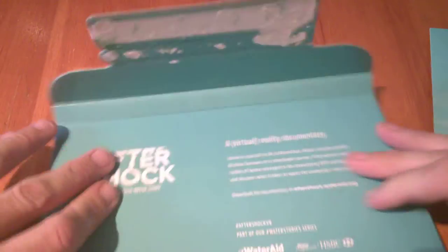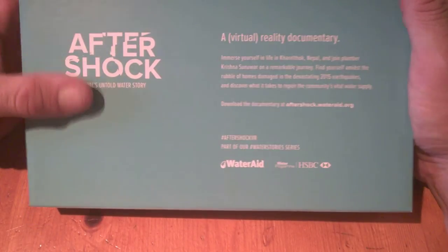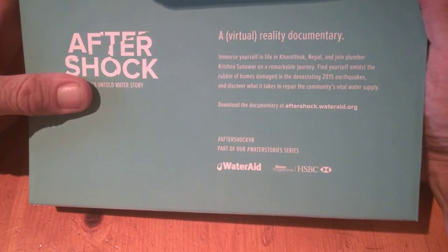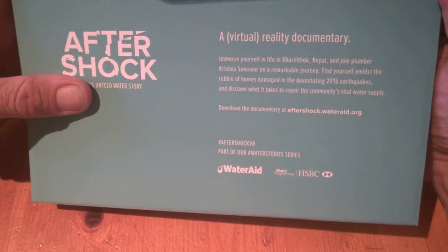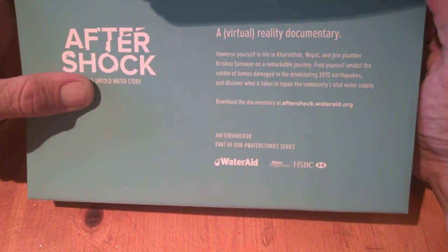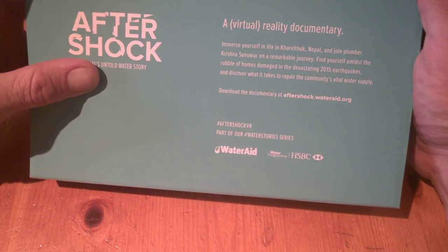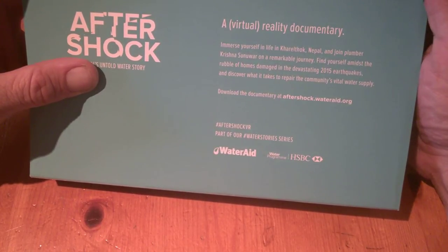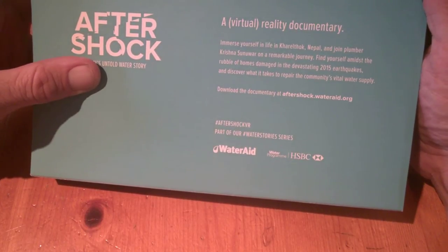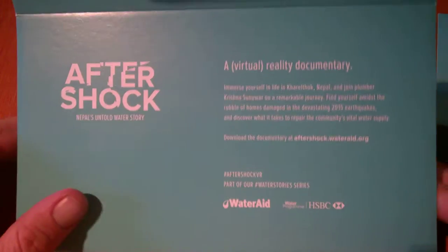You can share and follow the hashtag #AftershockVR and #WaterStoriesSeries. It's basically a virtual reality documentary and you can immerse yourself in life in Kerltok — that's in Nepal. You join a plumber called Krishna who has a remarkable story to tell, and you find yourself amidst the rubble of homes and the devastation of the 2015 earthquakes, discovering what it takes to repair the community's vital water supply.